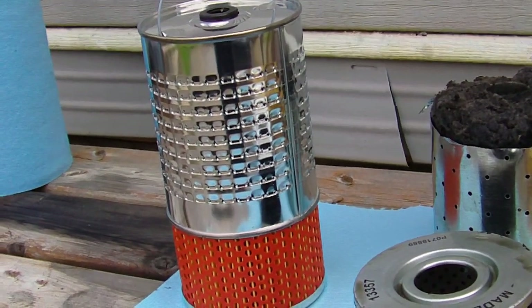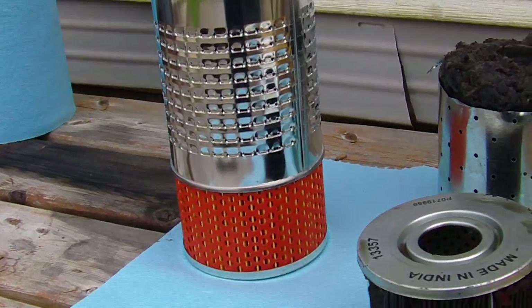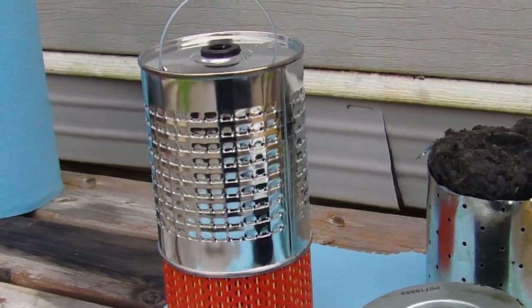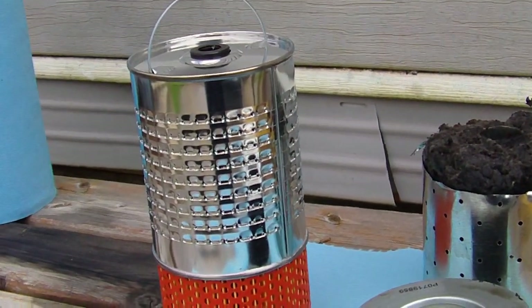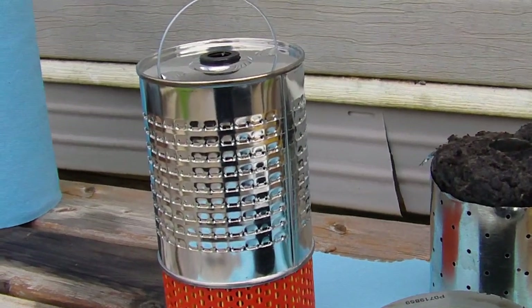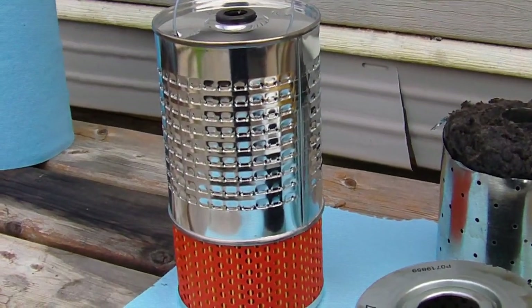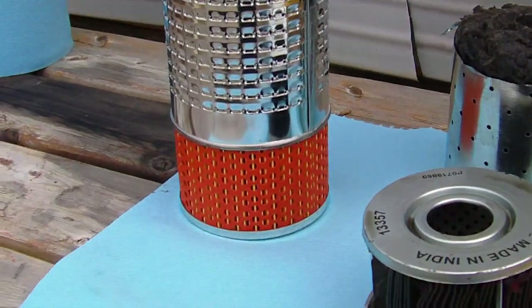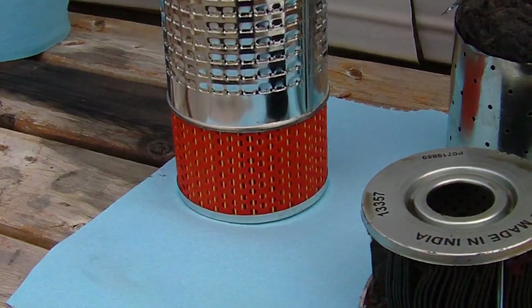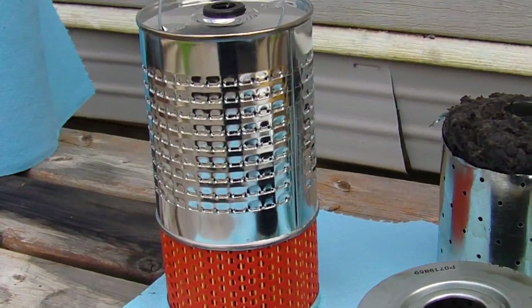Hello. I wanted to do a quick video on one of these cartridge filters used in, I believe, a Mercedes. I've seen a lot of other filters cut open on YouTube, but I've never seen one like this. So I wanted to show you a little bit. The bottom part here is the full flow part and the top part is a bypass cartridge. It's a dual filter.